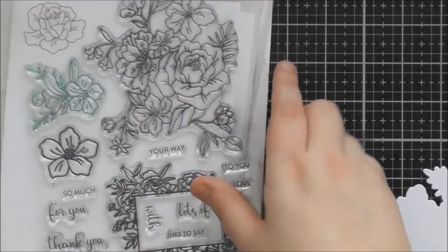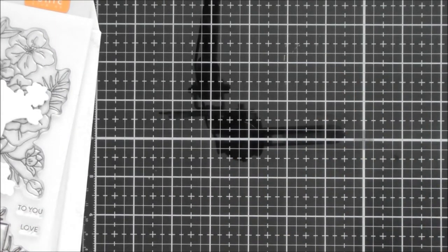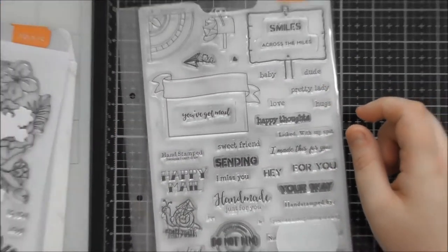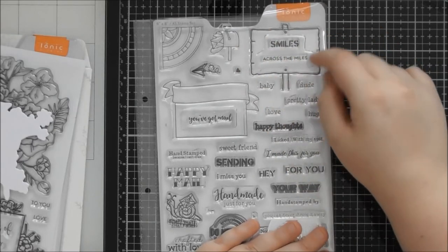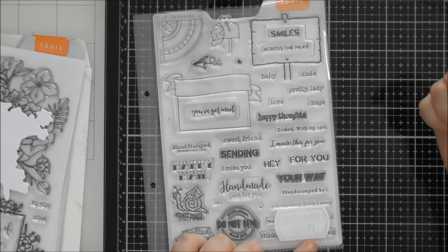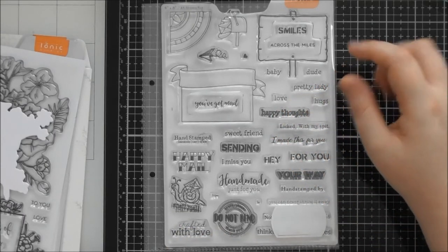As well as the main stamp set and coordinating dies, there's also this extra add-on stamp set called the Happy Mail Envelope Stamp Set. It's got all sorts of gorgeous, funny, and punny words in it as well as cute little decorative pieces that can be used on the front of your envelope to write an address in, or you can use them on the front of cards too. I actually used the wooden sign stamp on the front of one of my cards because I thought it was really lovely.